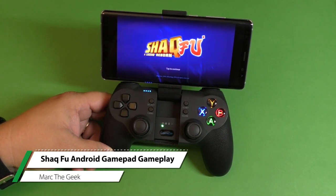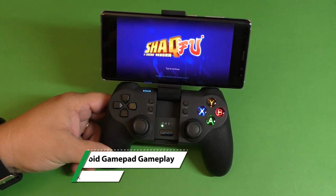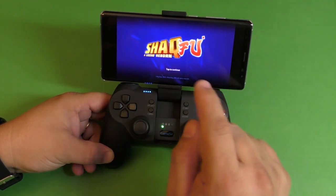Hey guys, I'm Marta Geek. In this video, I'm going to be playing Shaq Fu for Android devices. This is Shaq Fu: A Legend Reborn.